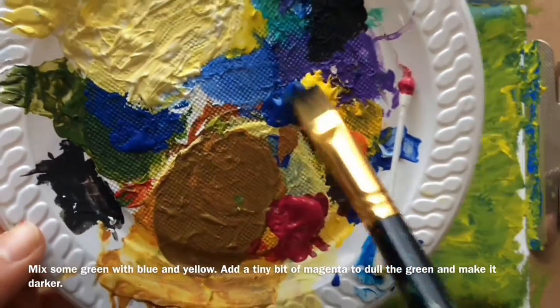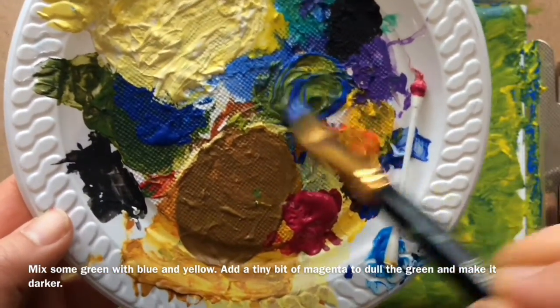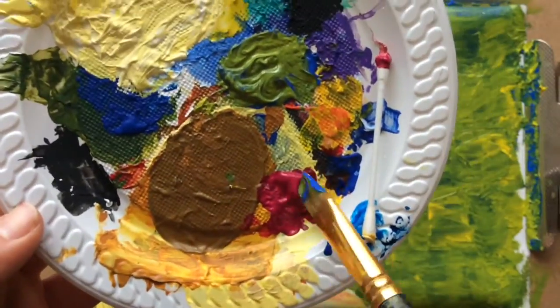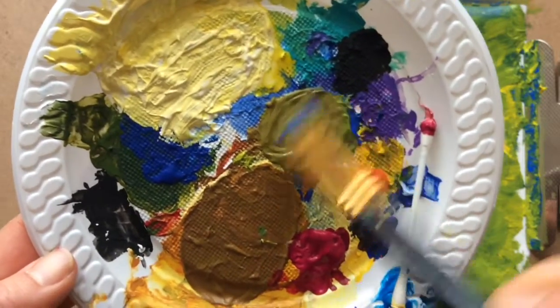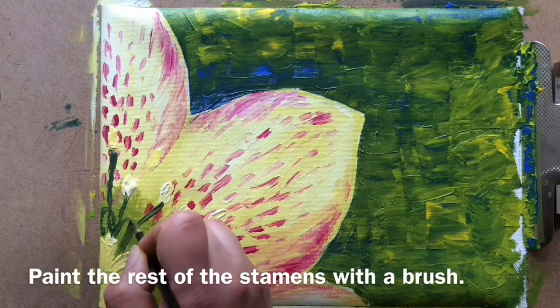Mix some green with blue and yellow. Add a tiny bit of magenta to dull the green and make it darker. Paint the rest of the stamens with a brush.